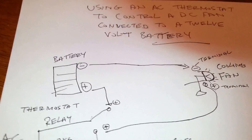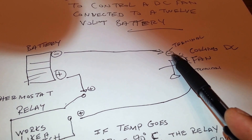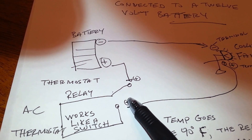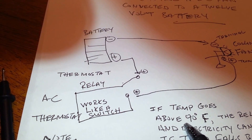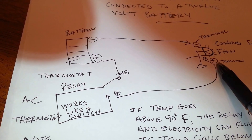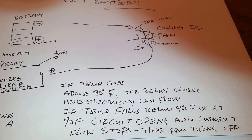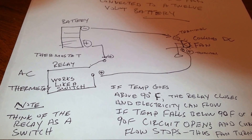Let me show my wiring diagram one more time. I have a 12-volt battery — the negative terminal goes to the negative terminal of the fan. The positive terminal of the fan goes to one pole on the relay switch inside the thermostat, and the other pole of the relay switch connects back to the battery. When the temperature goes above 90 degrees, the relay switch closes and causes current to flow on the positive terminal to complete the circuit, and the fan spins. You can use an AC thermostat in a DC circuit — I hope this helps someone. Thank you for watching, don't forget to subscribe and comment, have a great day!